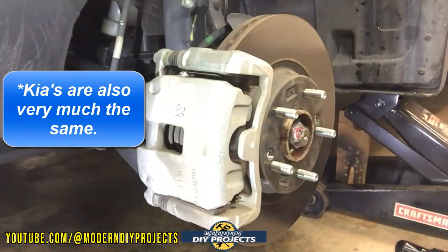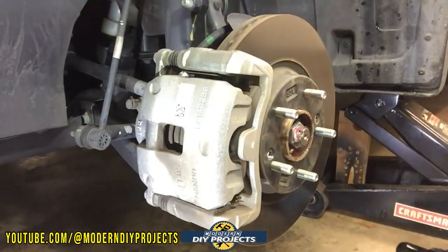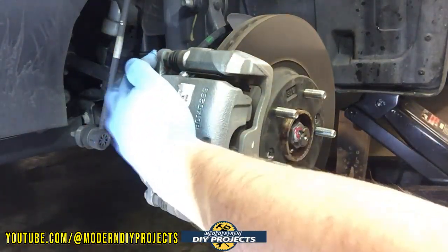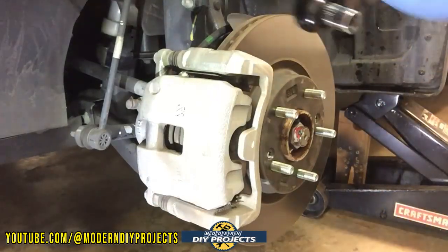The front is going to be pretty much the same across the board. The back may be a little different depending on whether you have an electronic or manual parking brake. This vehicle has a manual parking brake, so I'll show you that when we get there. To start, you've got to remove a couple of bolts — one up here and one down here — they're 14 millimeters. Let's get started on that.